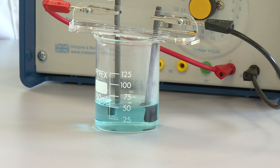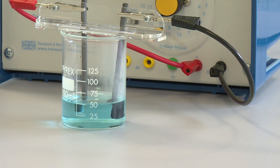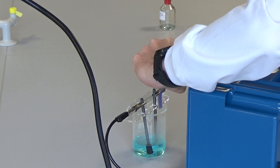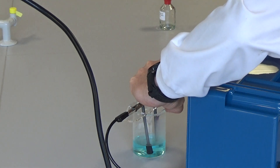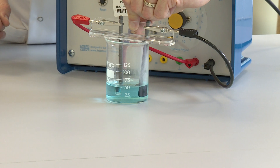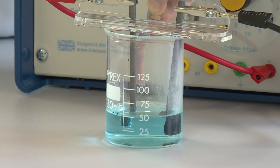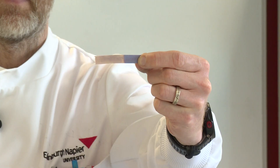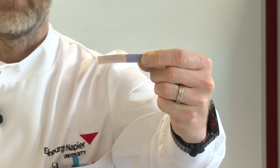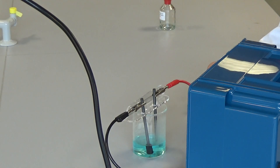We can confirm that it's chlorine gas being produced at the positive electrode using some moist blue litmus paper. Chlorine gas will bleach moist blue litmus paper. If I hold that just above the electrode, you can see already that the blue moist litmus paper has bleached, confirming that it's chlorine gas that's formed. And by gently wafting you'll get the characteristic chlorine smell as well.